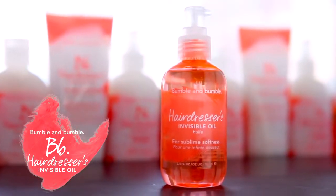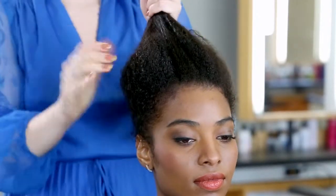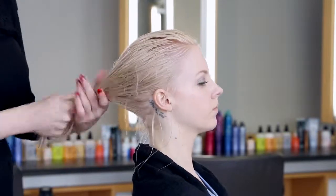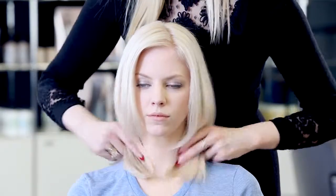Hairdresser's Invisible Oil is a clear lightweight oil that vanishes into the hair. It's perfect for all types of dry or color-treated hair. Works wonderfully into damp hair before heat styling, or smooth through dry hair to finish.